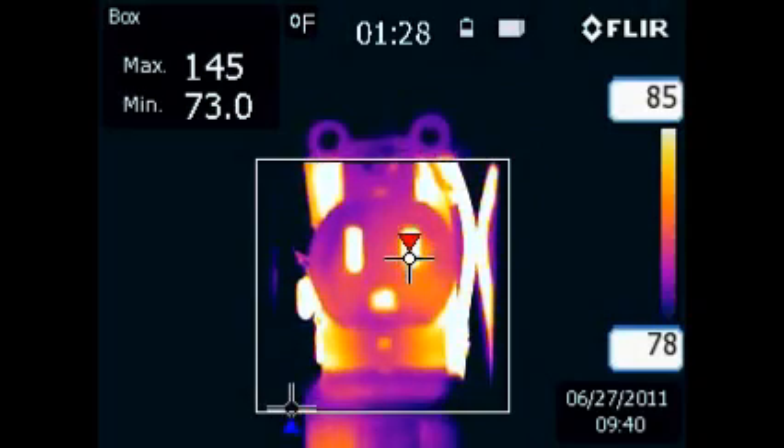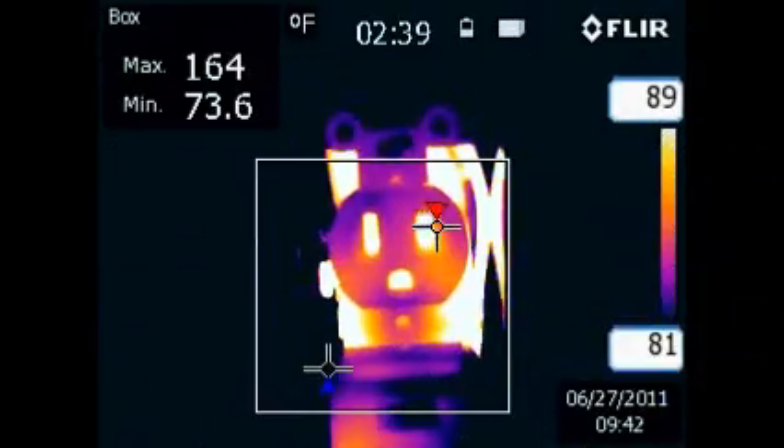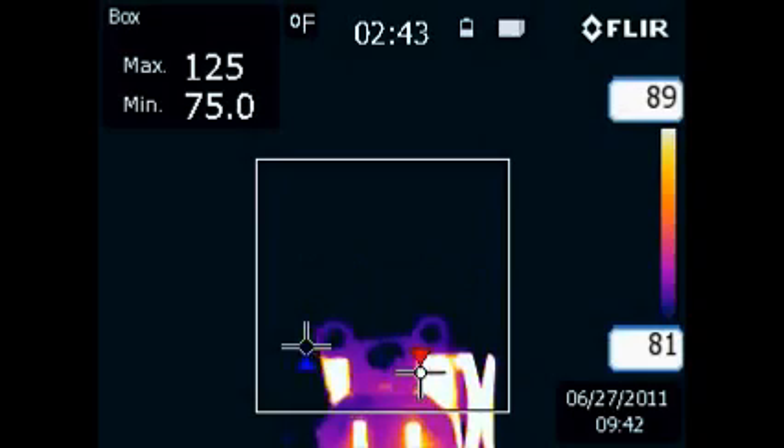Type NM, known by the trade name Romex, has an insulation rating of 140 degrees Fahrenheit. When the maximum temperature rating for a wiring system is reached, the damage begins.